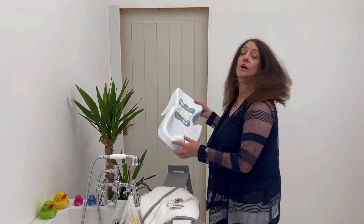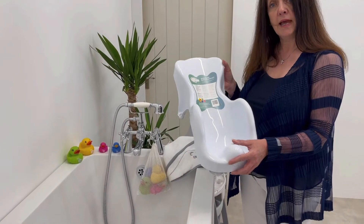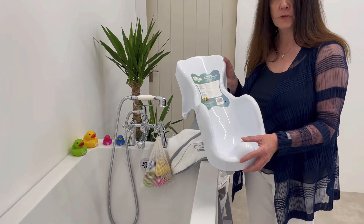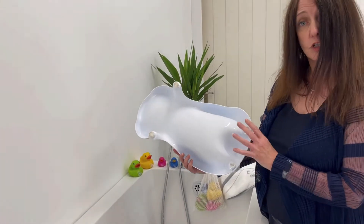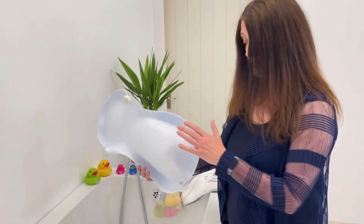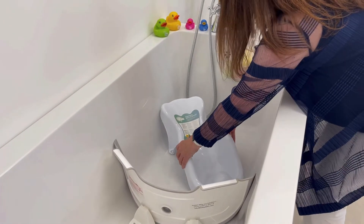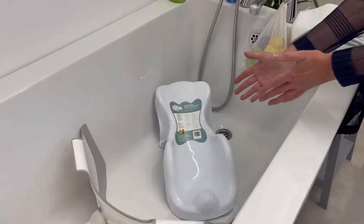If you have a newborn or small infant, then the Babydam lay back bath support is the ideal complement to Babydam. It has two suckers to stick to the bottom of the bath. Wet those with some water before you put it in, place the product in the bath, and you're ready to put baby in.